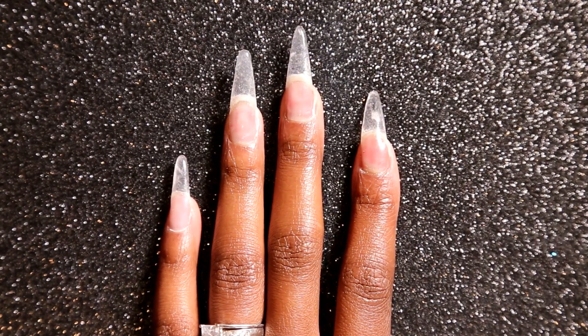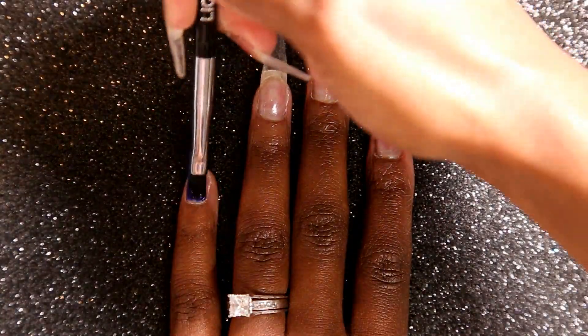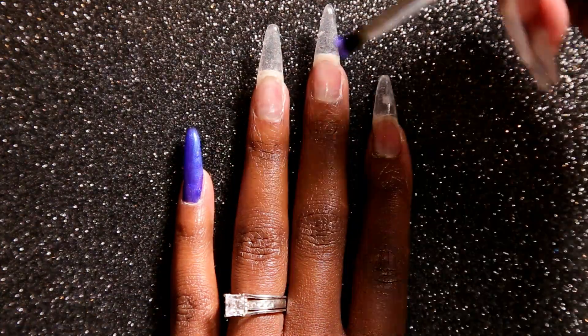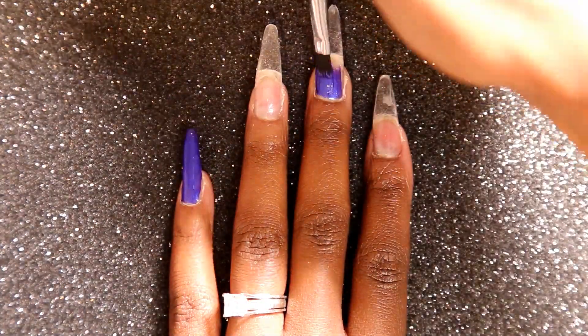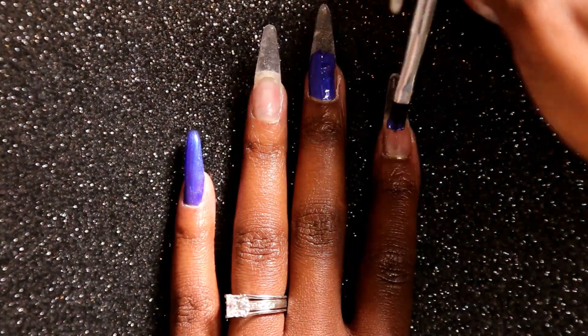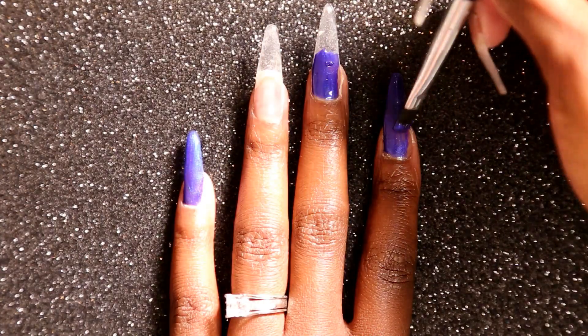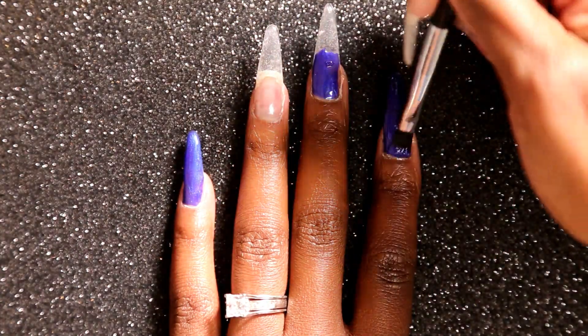Alright, first off we're going to start off with the Light Elegance Gel Justice. I'm going to apply that on my pinky finger and halfway on my middle finger and my pointer finger as well. And then I'm going to cure and then I'm going to do a second coat as well.